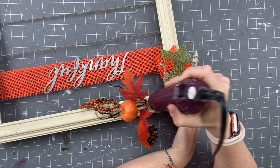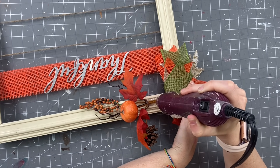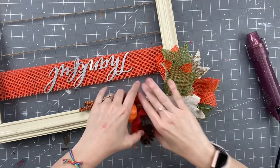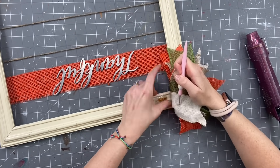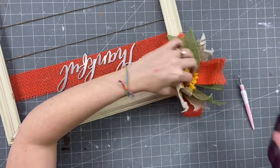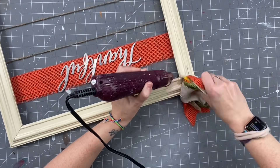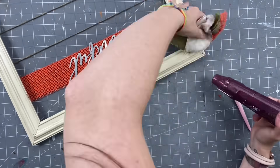So for the first DIY, I am recycling this old frame from fall. All I'm doing is taking my heat gun — we are going to warm up that hot glue so that I can take everything back off. Whatever is remaining just kind of peeled off; it was pretty easy. Then you'll just sand down the excess, if you have something like this. I have also done this DIY a couple of different ways.